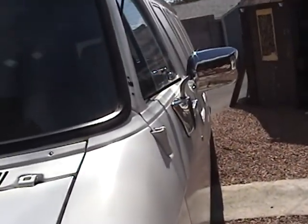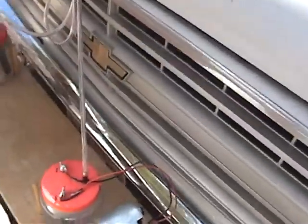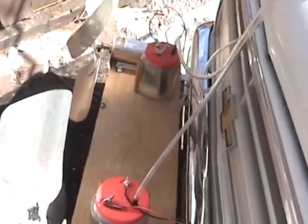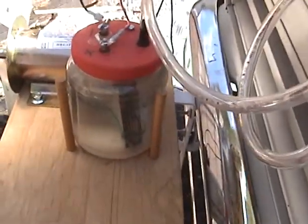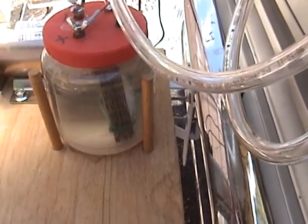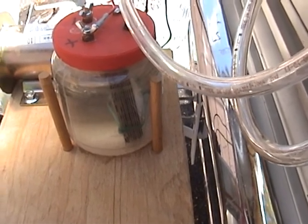Just traded my Jaguar for this old van because I need a van to carry my junk. I rigged this up yesterday. I got eleven plate generators — six negative charged and five positive charged.